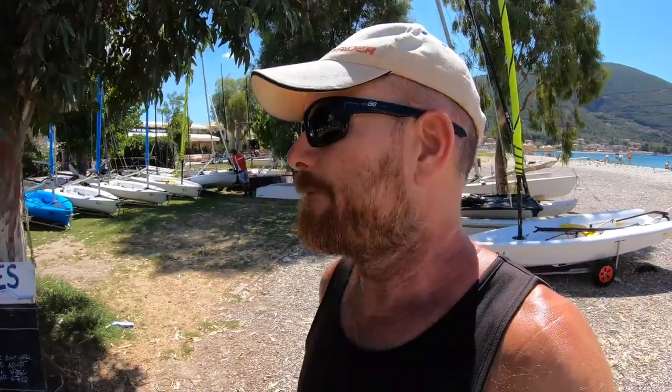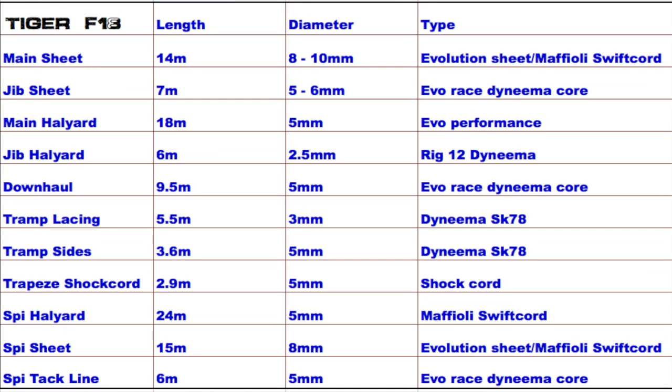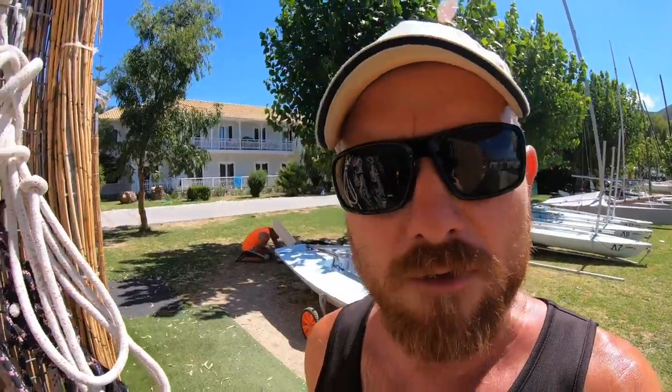Now check out the rope size and length matrix below — you can pause and screenshot that. If you'd like to support the channel there are many ways to do so in the description below. Please subscribe to Joyrider TV for more great content coming from Wildwind in Vasiliki, Greece.